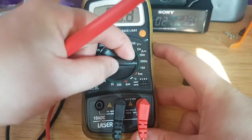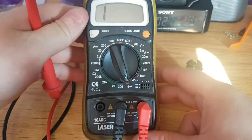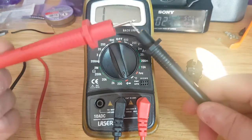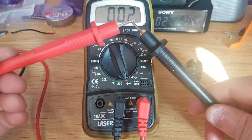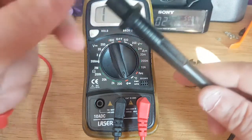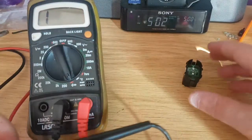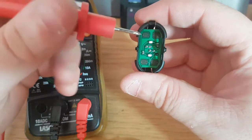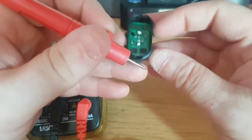What you do is turn this around to your continuity test setting. You've got negative and positive, and there's a connection there. Let's just push that to the side so you can still see. I've got the switch ready.